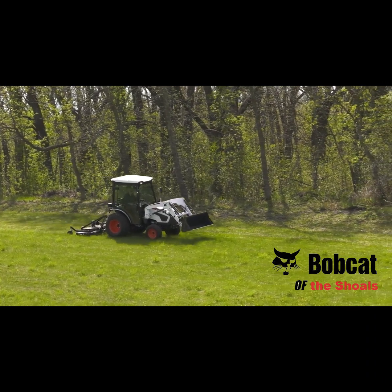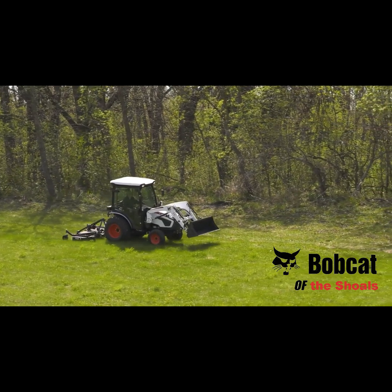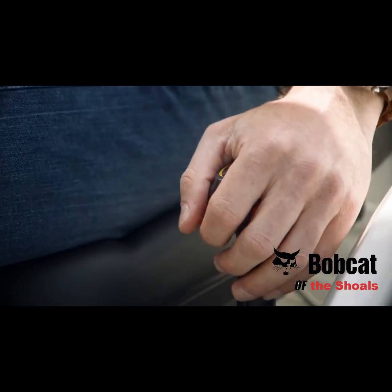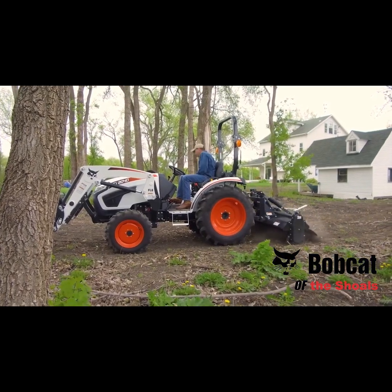Let's talk about which transmission is right for the work you do on your property. This economical, reliable manual shift transmission requires you to stop as you change between nine forward gears and three reverse gears. It's the classic tractor transmission that many remember if they grew up on a farm.